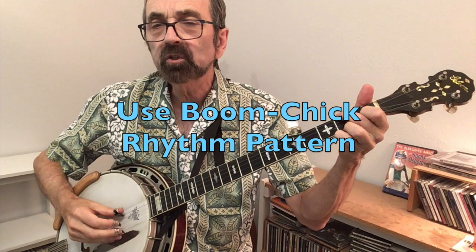The right-hand pattern we'll use is known as boom-chick, where you hit the fourth string with the thumb and then pluck strings three, two, and one with thumb, index, and middle. You do that twice per measure.